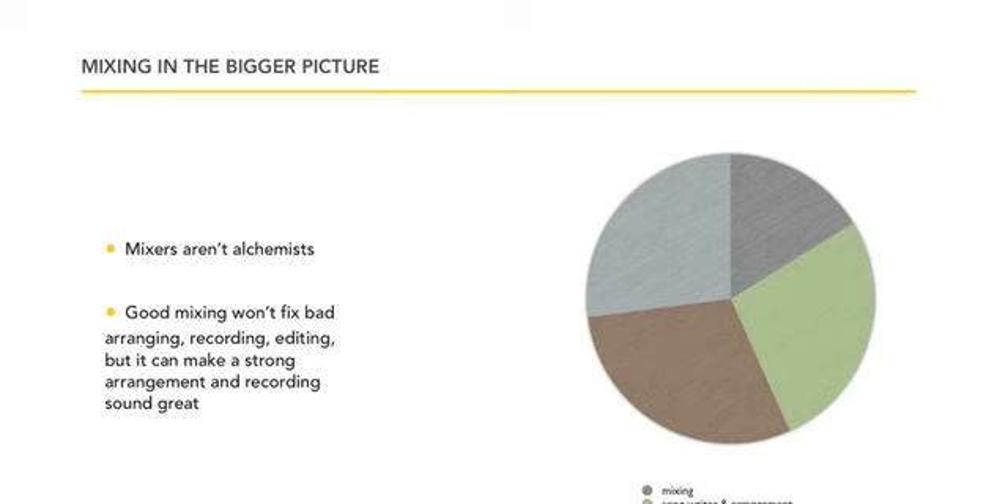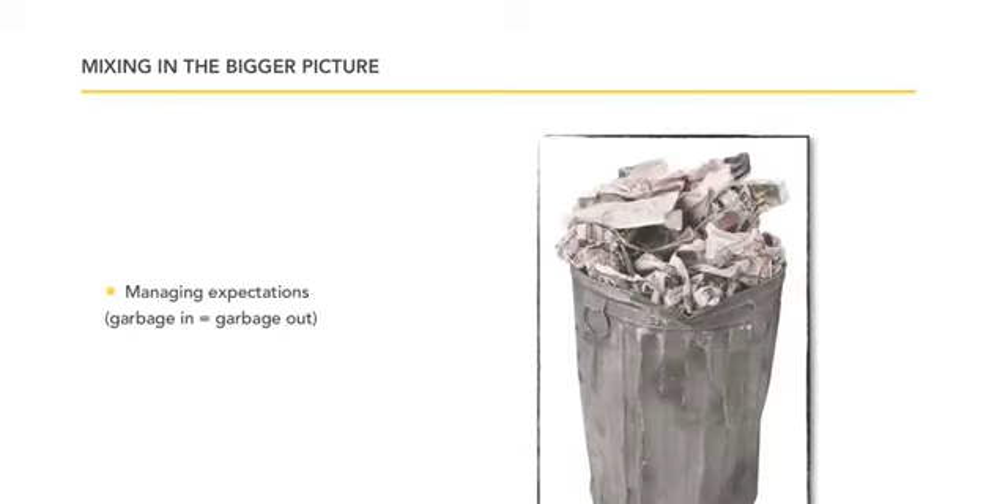Mixers aren't alchemists. Good mixing won't save bad source material. If you've got garbage going in, you're going to have garbage coming out. A bad recording equals bad mixing, no matter what you think. So make sure the recording process is proper — everything must be clear, every second of the vocals on that entire track must be perfectly clear, including the background vocals.